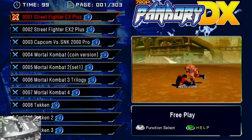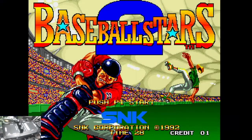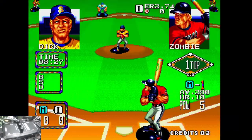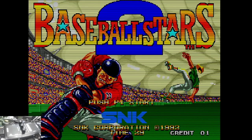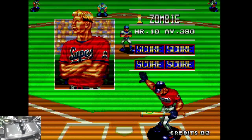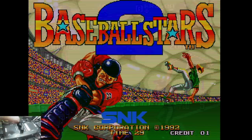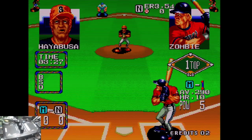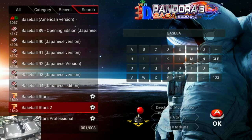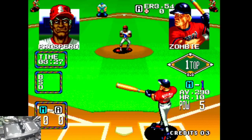Some of the worst scanlines we've seen so far are on the Pandora DX. Using Pandory we can get a clearer image as well as 4.3 aspect ratio. Maybe this box can help with the scanlines. Here's the Pandora DX scanline — this is the key-style system. This is the original image. Use the Pandory tool to get 4.3 aspect ratio.